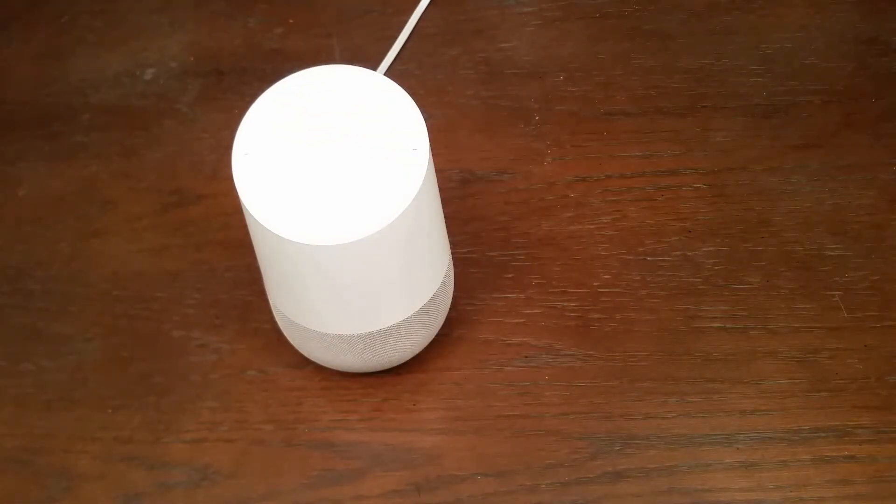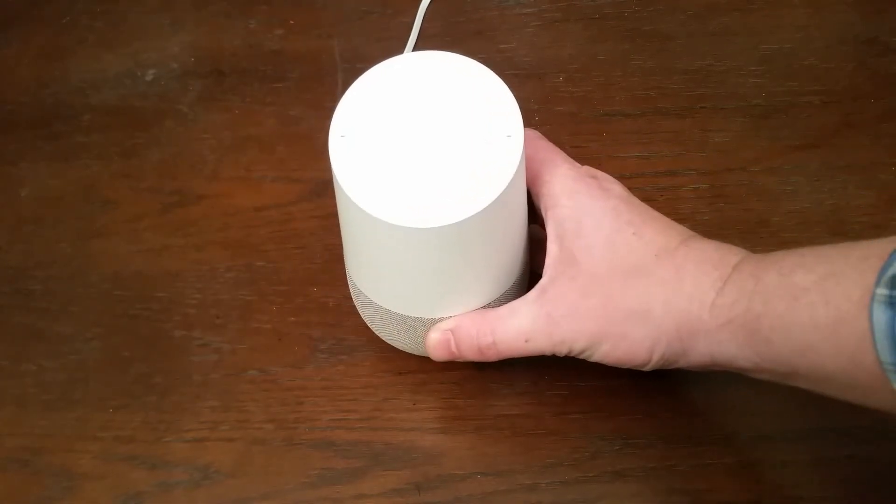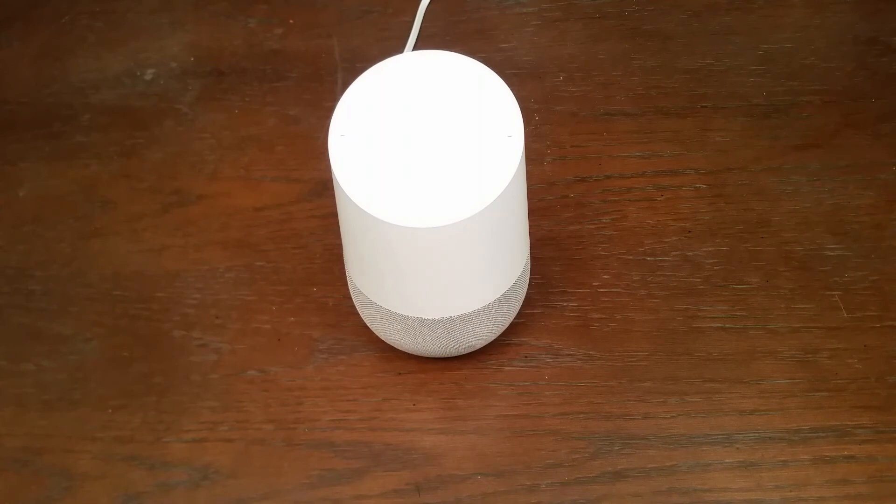Okay Google, beatbox. If you want a freestyle, my friend has you covered. Okay Google, stop.